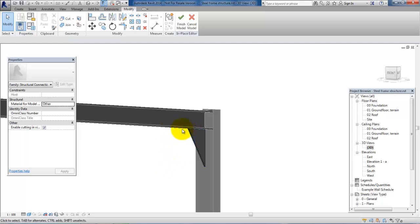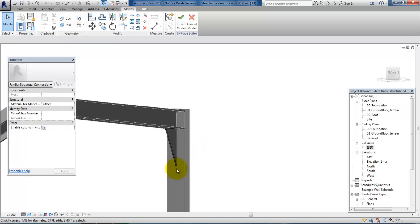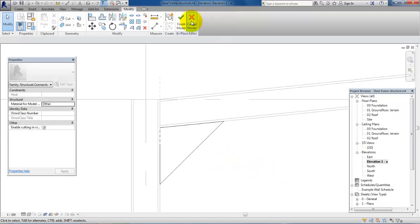We want to make sure we have a plate — this is the body. The same as what we have up at the top, but then at the bottom and top we have the flanks. So we want to draw in the flanks as well on this connection. Let's go back to the elevation and finish the model.